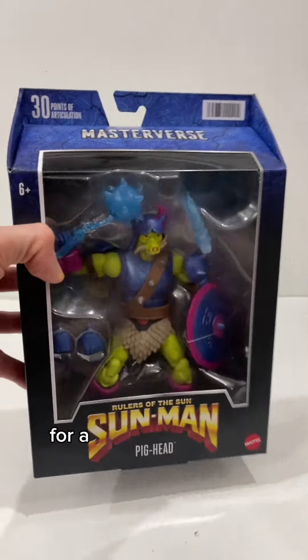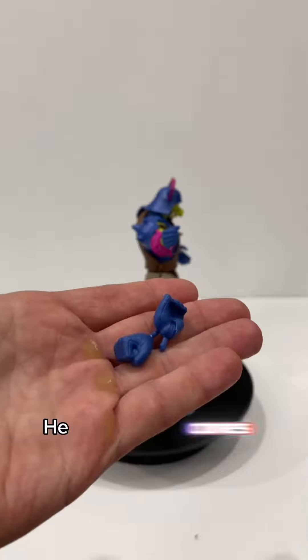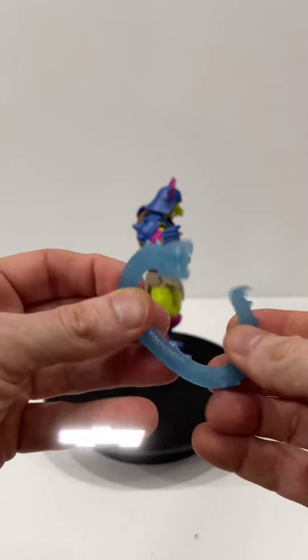Packaging is pretty standard for a Masters of the Universe figure, so let's go ahead and open this guy up. And here he is. Comes with two extra hands, a spike ball and chain weapon, a shield, and a flexible squirmy little serpent.